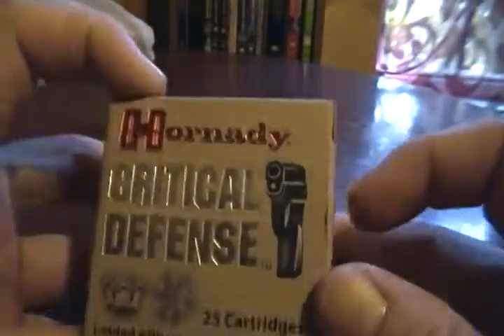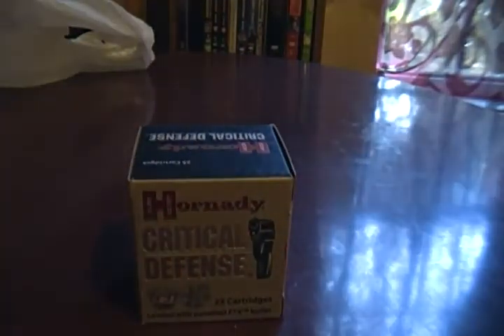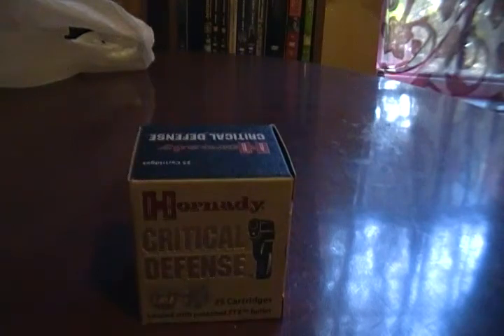I didn't actually buy this for myself — I bought this for my mom, because my mom has a .357 revolver and she shoots 38s. I noticed all she has is ball ammo, and I figured she needs something better to protect herself.